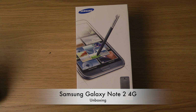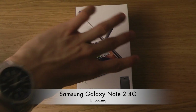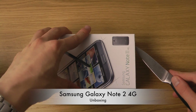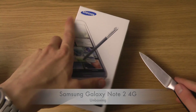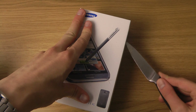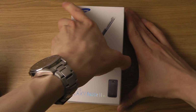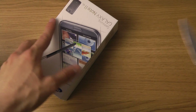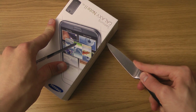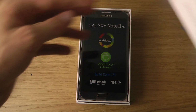Hey guys, it's time to unbox the Galaxy Note 2, the 4G variant that I've never actually had. The reason I'm doing this on the 4G variant is because my current Note is a little bit destroyed on the front side. I don't want to do stuff with that one when it's destroyed. That's why I bought a new one, and this is also the 4G variant, so of course that's pretty cool.